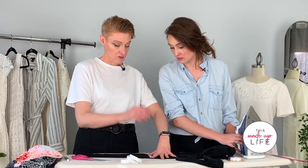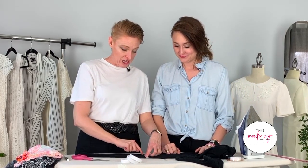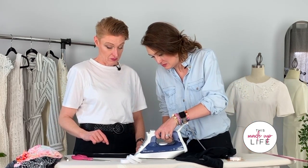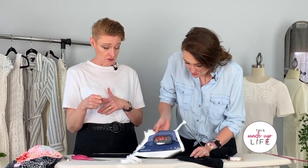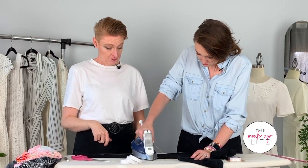Cut a length of heat and bond to go just not quite all the way to the edge of the leg. Now we're going to use the iron on high heat with no steam. Important: we're going to put the bond on the other side of our line — because we're going to fold it up. We want to put it on the other side of the line and then cut right along the outside of the heat and bond.